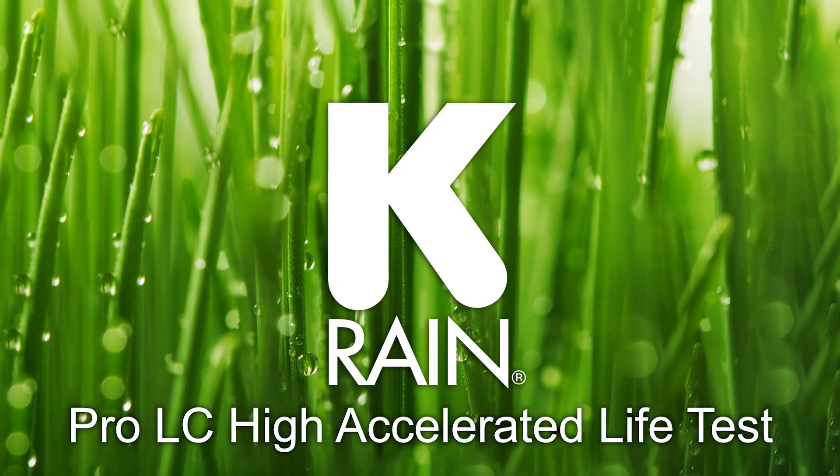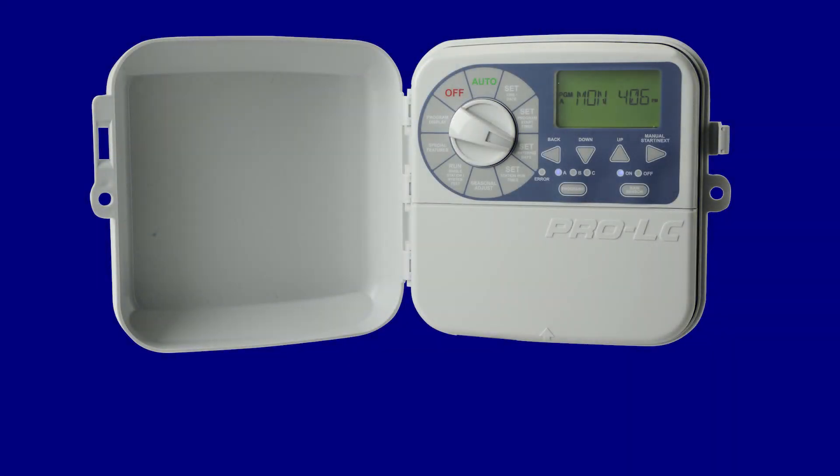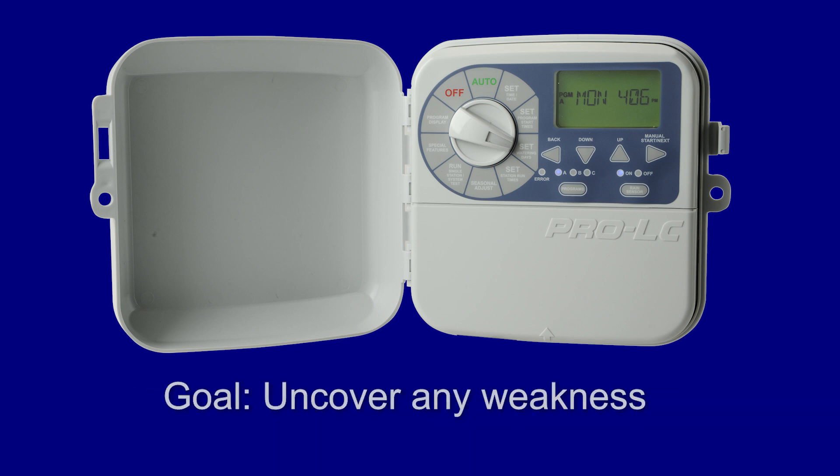Pro LC Controller High Accelerated Life Test. KRain utilizes a stress testing methodology called High Accelerated Life Test, HALT, to optimize the reliability and product life of our products. The goal of the HALT is to uncover any weakness in a test-until-failure procedure so changes can be made during product development.